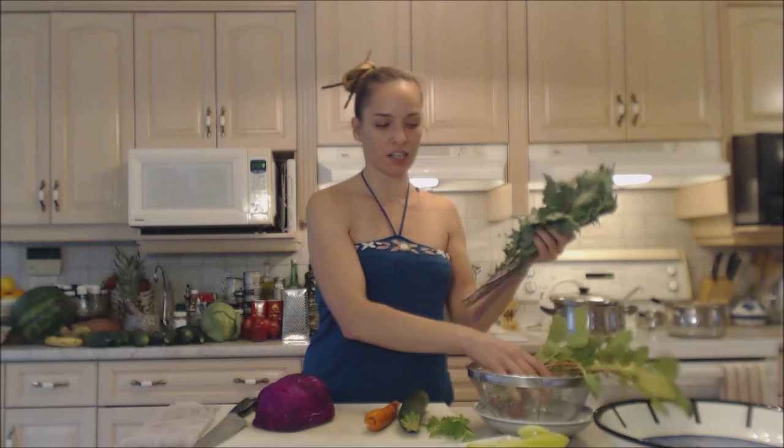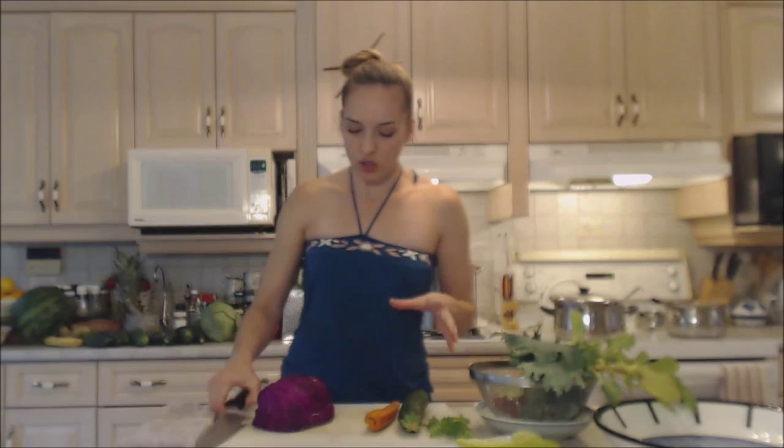First things first, it's going to have cabbage, some zucchini, some carrot. I've picked some beautiful kale leaves out of my garden and I have some radishes that I just pulled from the garden, as well as a little pepper, and we're gonna make a beautiful dressing for it. So let's get these veggies ready.